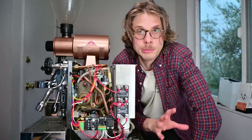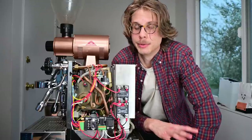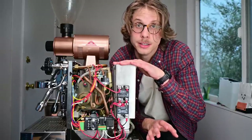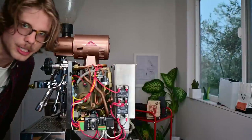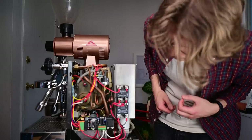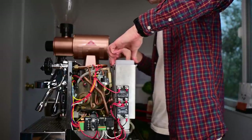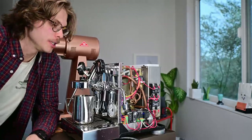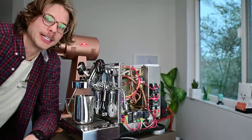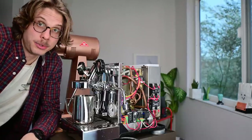I'm going to go ahead and turn this thing on and let it warm up — I did not have it on right now because it's a nightmare to take apart when it's hot. The machine is fully warmed up now. My group is right at 200 degrees Fahrenheit. You might see a little bit of pulsing from my lights right now because the PID is maintaining the temperature it's set at.